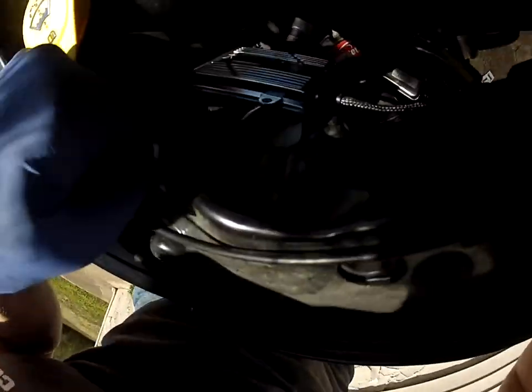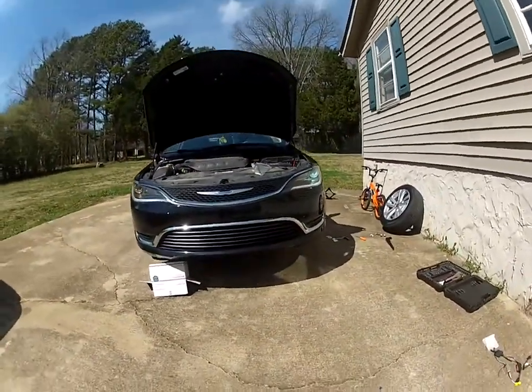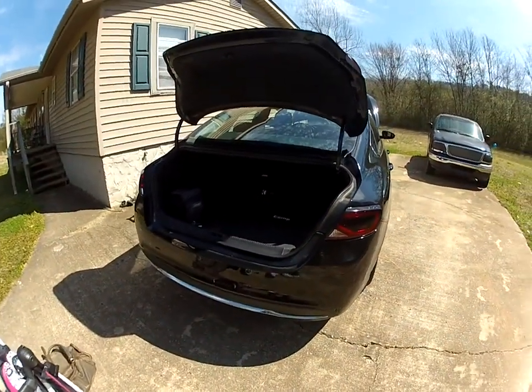Strap it up here, here, here, or here. Check how nice it is — enjoy the moment. After that, what you should do is get a system, then take your tail lights and celebrate.